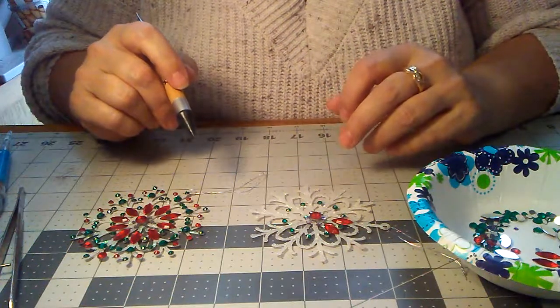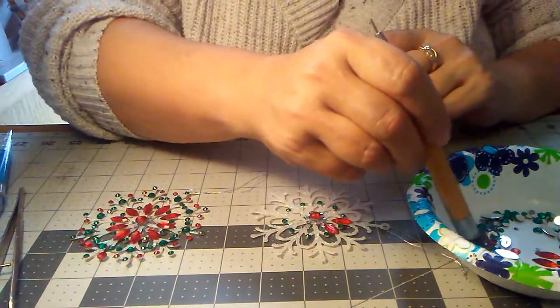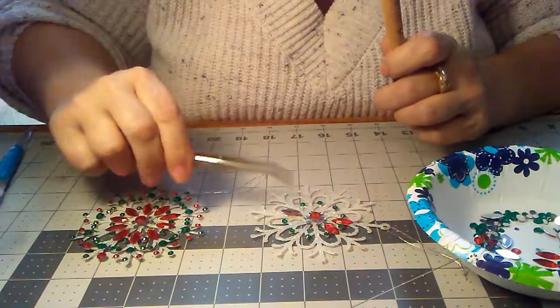We're back. We had a little technical difficulty, but we will move on. I put that last red gem on there, and they do like to fall. That's what you need tweezers for.